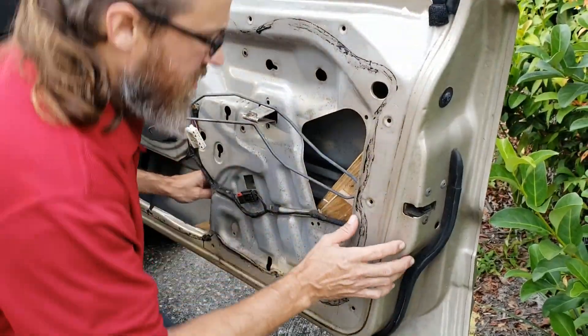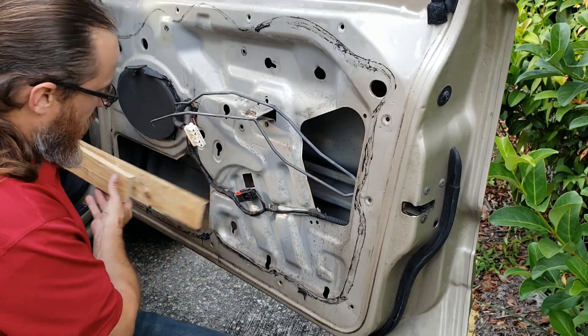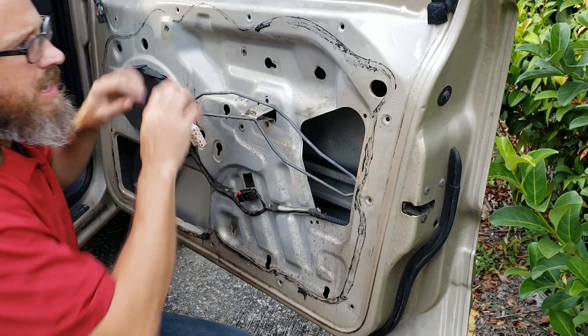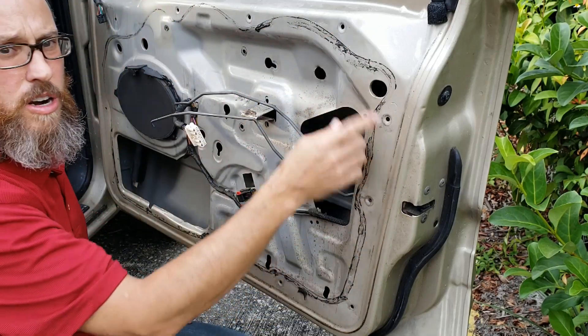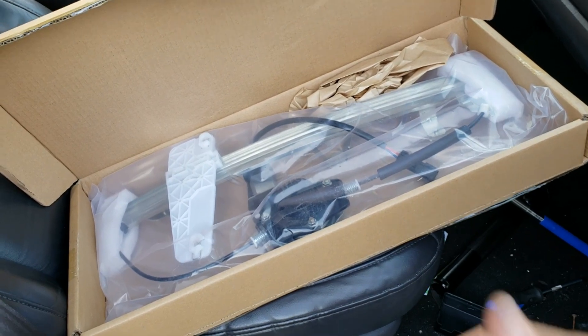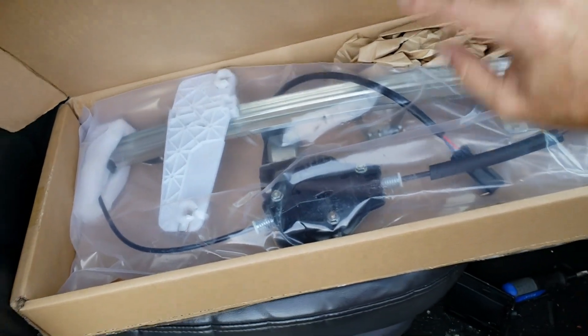So inside this door I had some wood propped up in here to hold the window up. You might have plastic on here - it was already removed. Here's your handy dandy Chinese-made window regulator, complete with motor and everything.